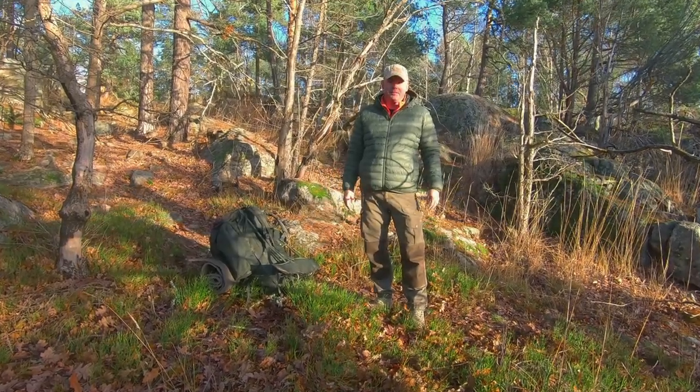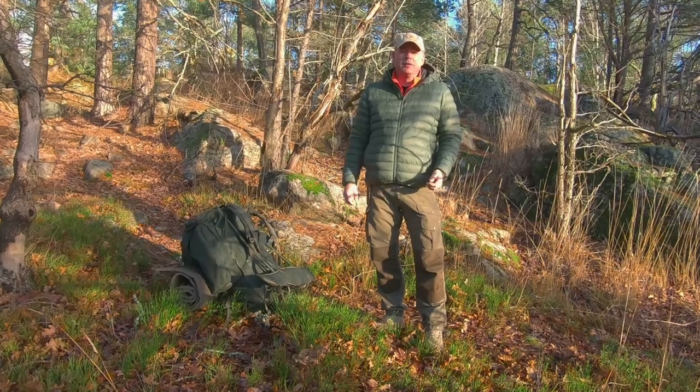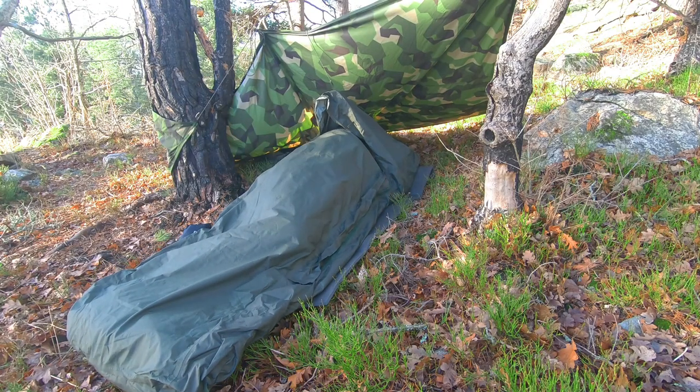Hi, this is In the Wild with Chris. A bivouac bag or bivy bag is a cover for your sleeping bag, kind of like a small tent but without the stakes and poles.